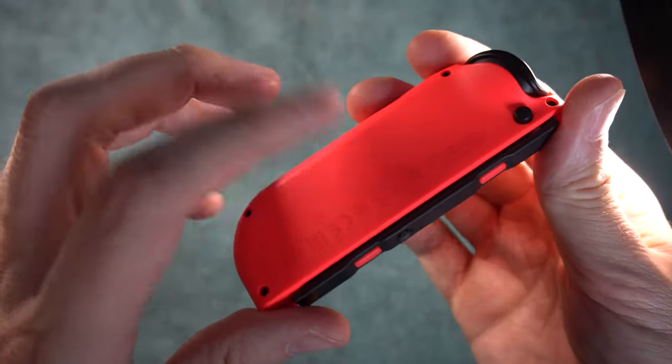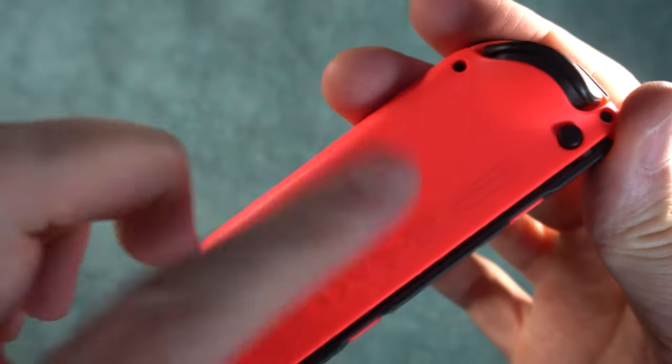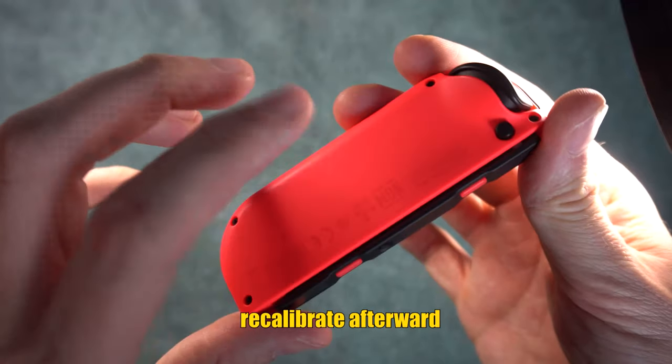Once you have that hole opened, turn the controller around and tap it on the back for three minutes. Hopefully this will cause debris to fall out. If you hold it above a bright surface, you may be able to see something come out.